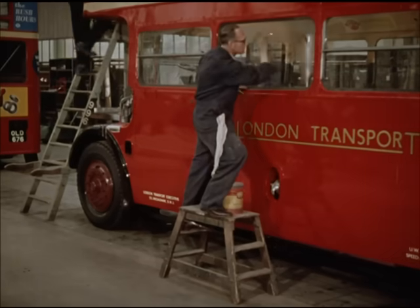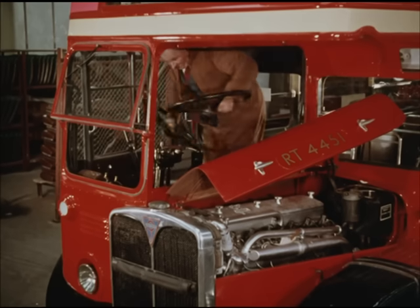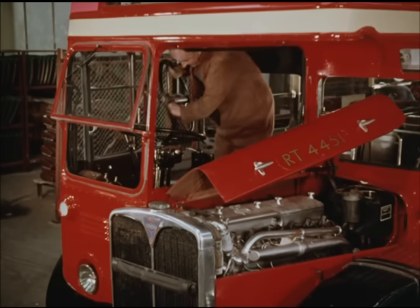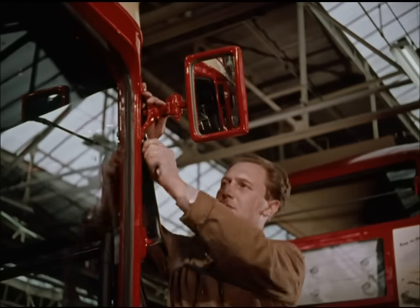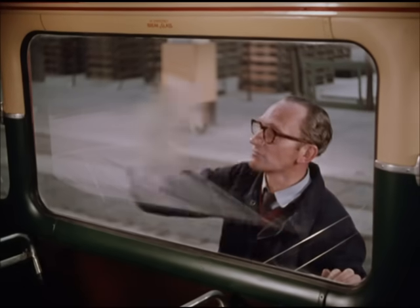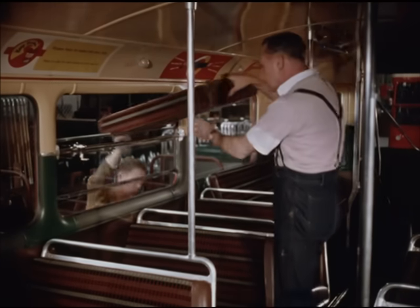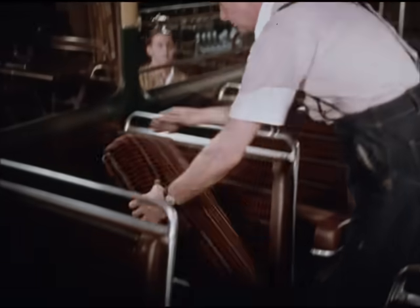A collection of parts becomes a bus once more. A vehicle designed to carry people to the factory, the shops, the cinema, the church, the dance hall, the school, the country — to see Mother, Aunt Jane, the Smiths, the Browns, the Cahoon Roberts — and bring them all comfortably back home again.